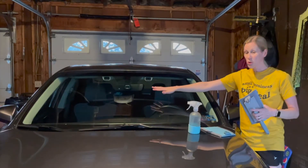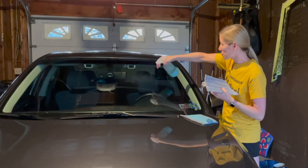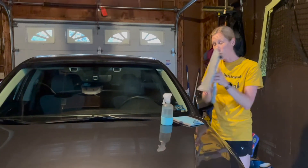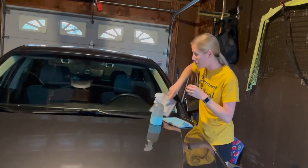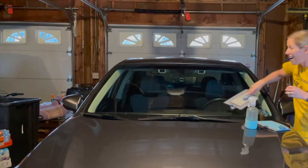You have two choices to clean this. You can use a spray bottle — spritz the windshield and use the dry window mop pad, and just wipe. This does a good job of getting most of the bugs, but I'm going to teach you a trick that I love to do.